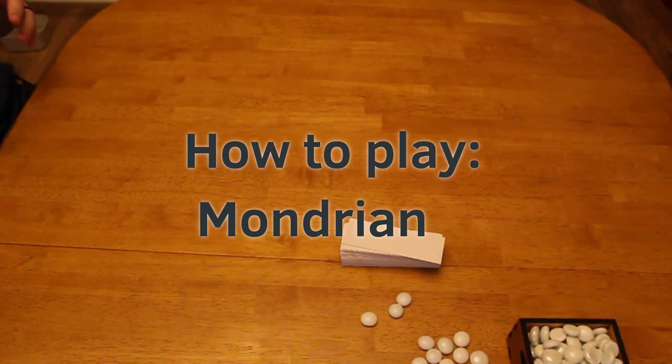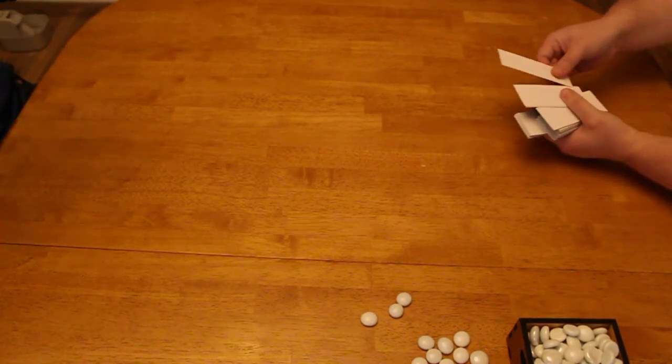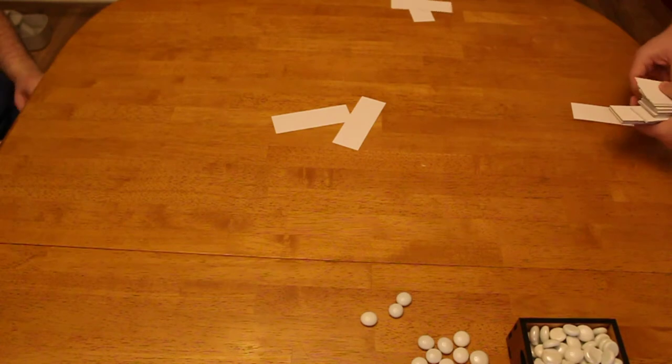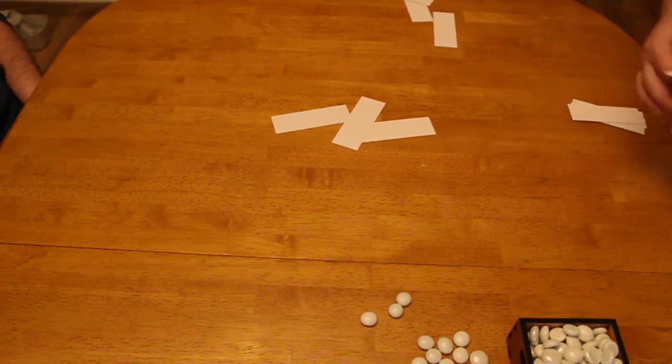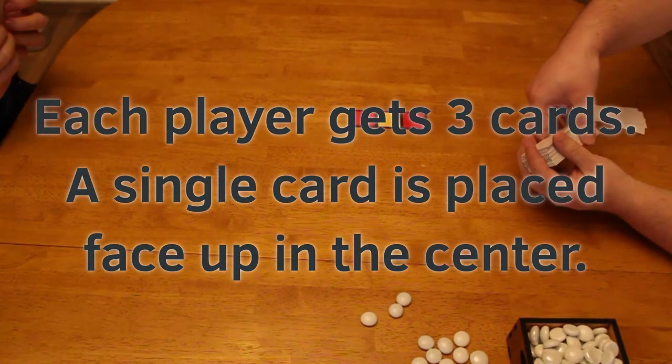Here's how you play Mondrian. Mondrian is a game based on the artwork of Piet Mondrian, who is considered by many to be the father of graphic design. Each player gets three cards, and then one card is placed face up in the center. That's the card that everyone's going to be building off of.